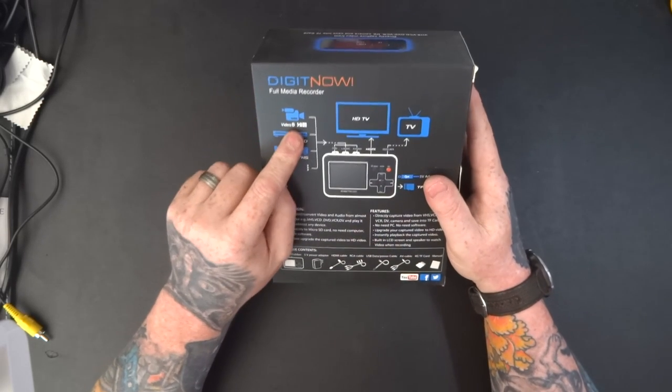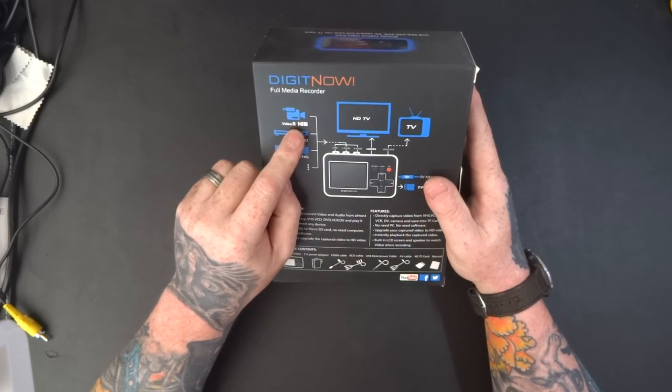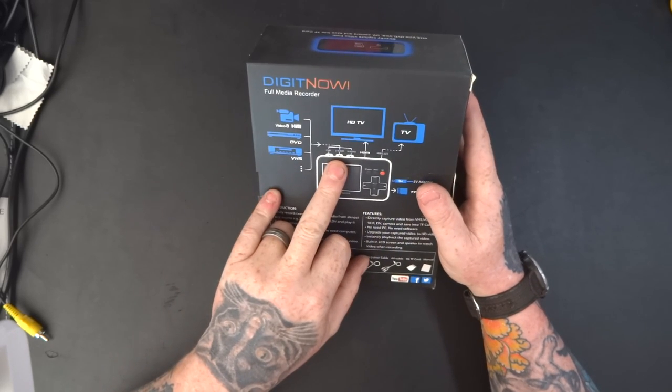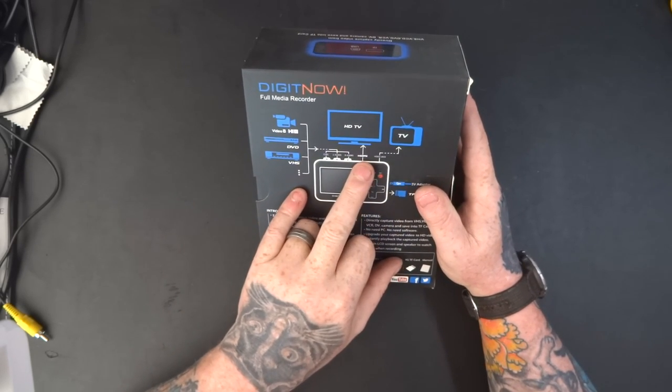We've got different inputs here from Hi8, DVD, and VHS with the analogue input. And then you have a digital output.